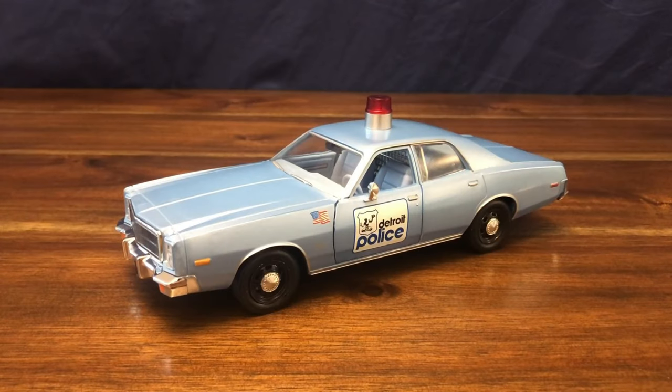Let's go ahead and get the car out of the box. You can definitely tell this car was from the 70s — the inside and outside of the vehicle are all the exact same color blue.